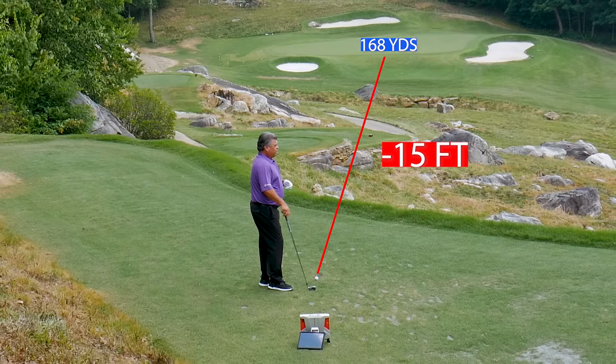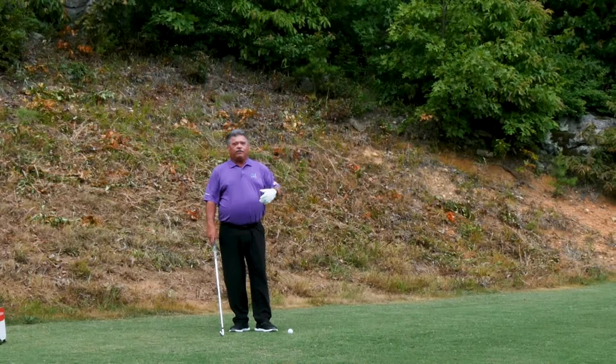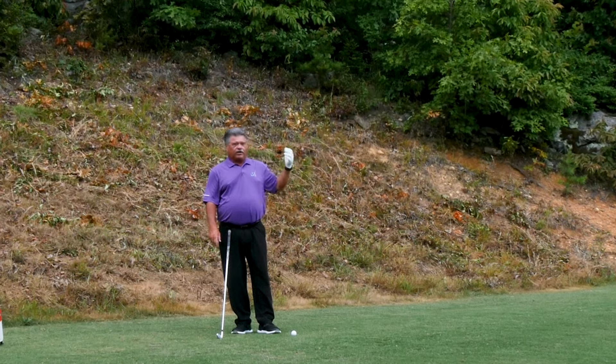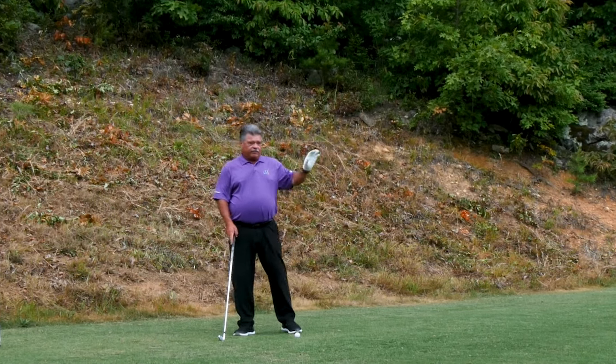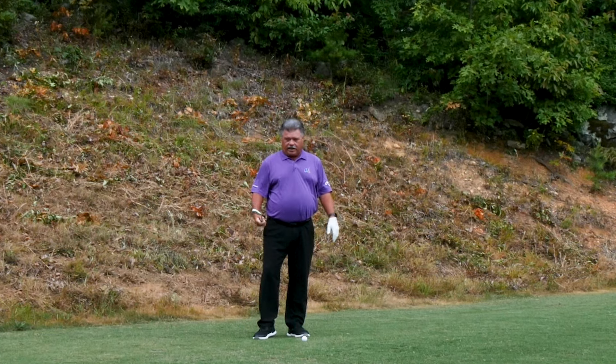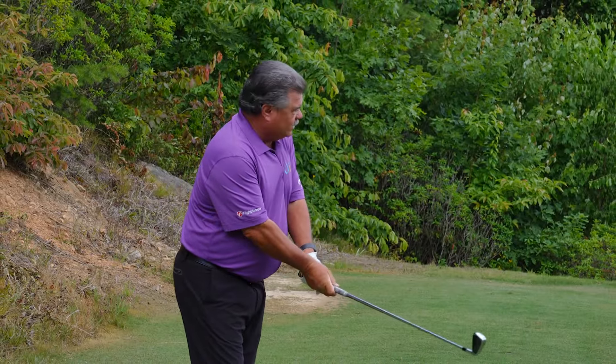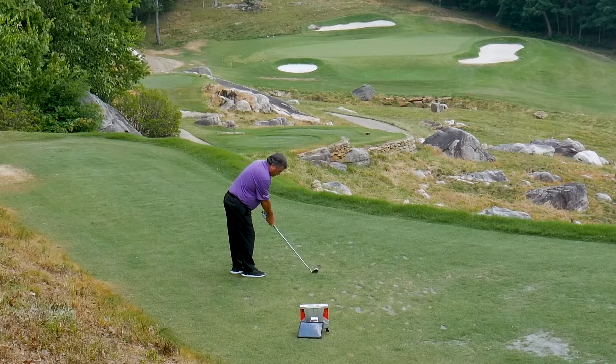I'm not playing well coming off a back injury, so to be safe I would hit a four iron here, simply because I've got a wind in my face. But that 15 feet of decline plus the 168 yards — I've got a five iron in my hand. Yes, I'm getting old, but that's okay. I'm aiming for the back of the green.